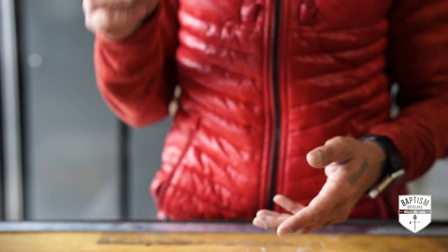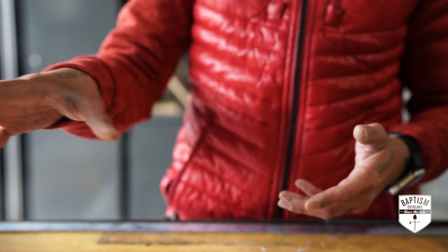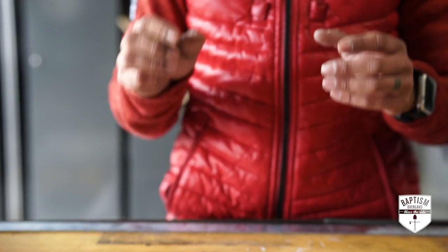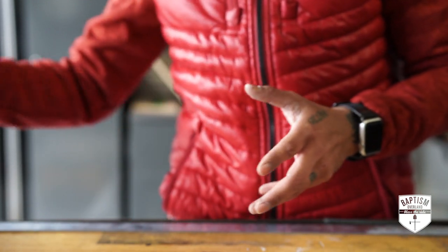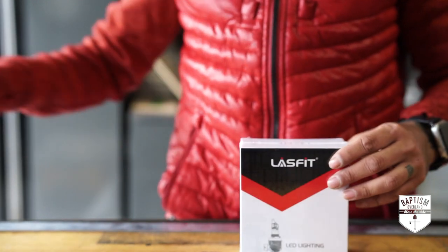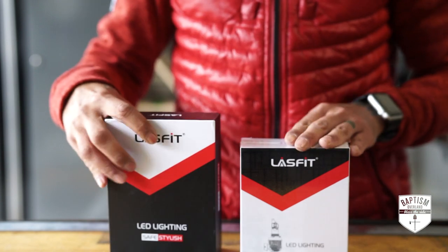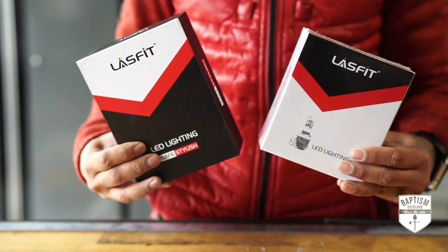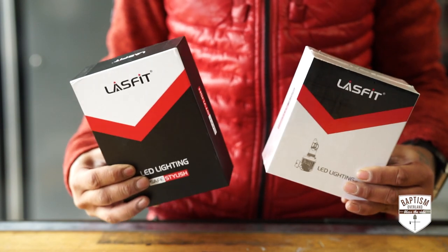Next thing we're going to do is upgrade her headlight bulbs. We're going to go from the incandescent bulbs that are in there now to LEDs, which are much brighter and much better than the stock ones. For that, we are going with Last Fit. These are the two that I bought — one is for low beam, one is for high beam. Should be a pretty easy install; it's simply just replacing the bulbs that are in there.